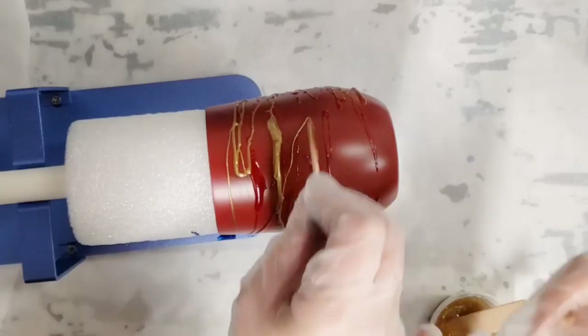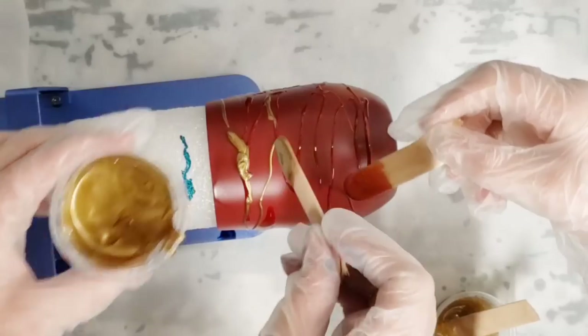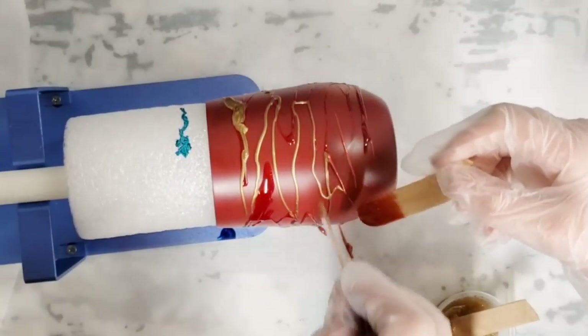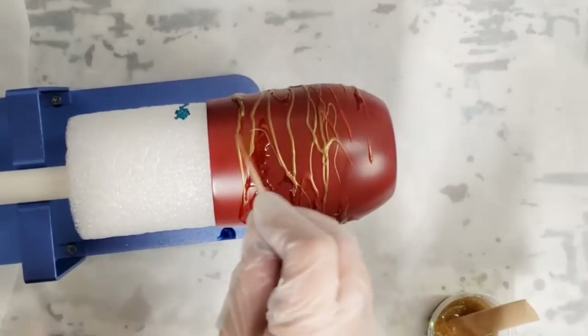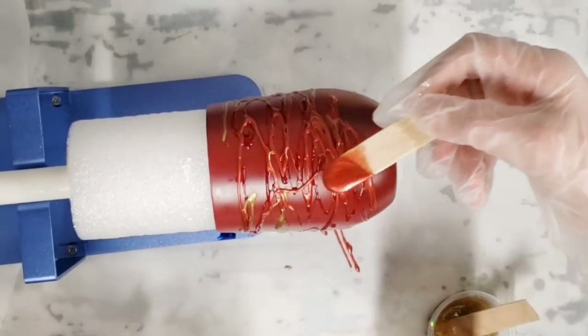This is a cup I'm doing for my sister Michelle. She probably will not see this video, but if any of my other sisters happen to be watching and you want one, let me know what colors you want. I'll probably be doing this for all my sisters.